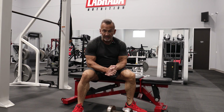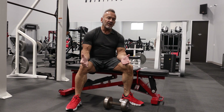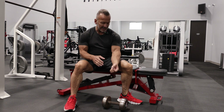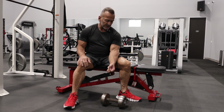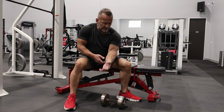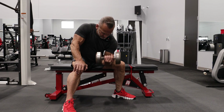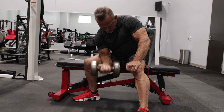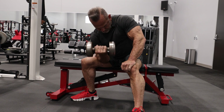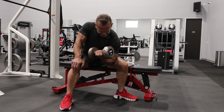We're going to start our bicep workout with a concentration curl. We call it that because you're concentrating all of the stress on one arm at a time. We're going to take our elbow, put it on the inside of your leg against the bench, essentially lock the upper arm in place, grab the dumbbell, and then just curl it up.